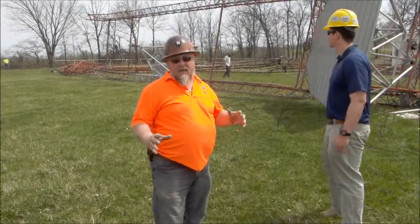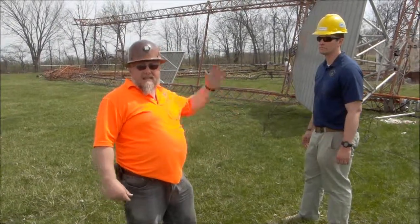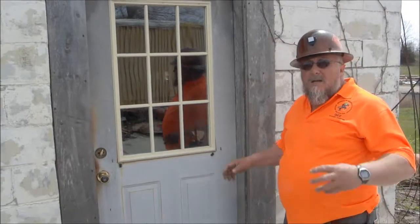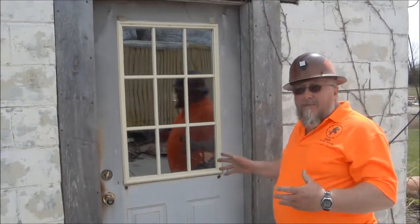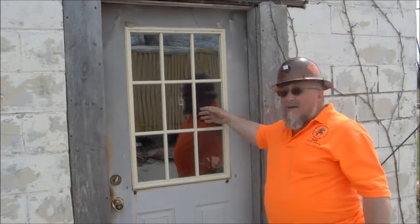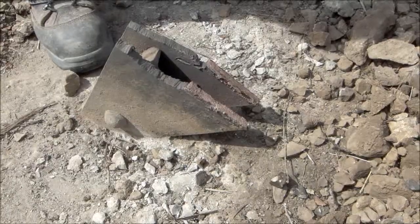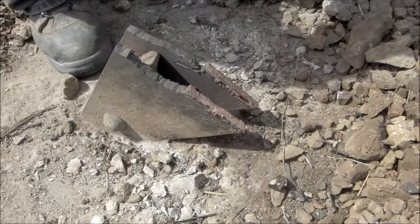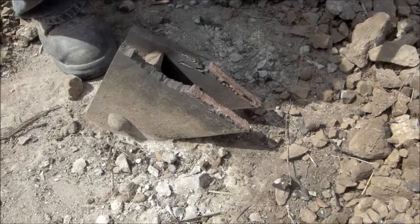As the tower came down, it actually bowed because the middle was coming down faster than the top. This shows you how precise shape charges are — we're only ten feet from the base of the tower here, and these windows in this door are still intact. Super clean cut. In fact, the other end of this piece is probably a good memento for one of the students.